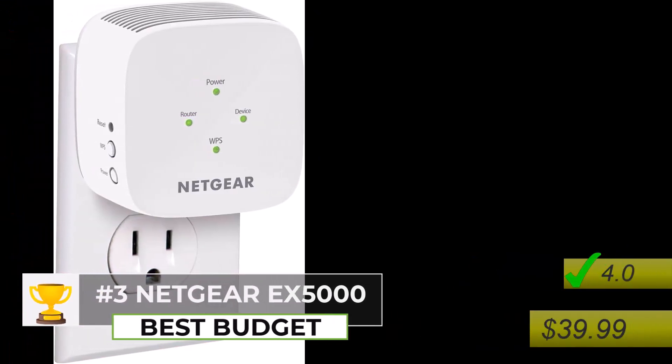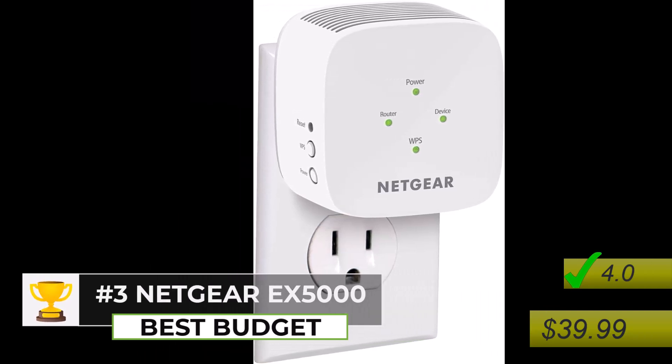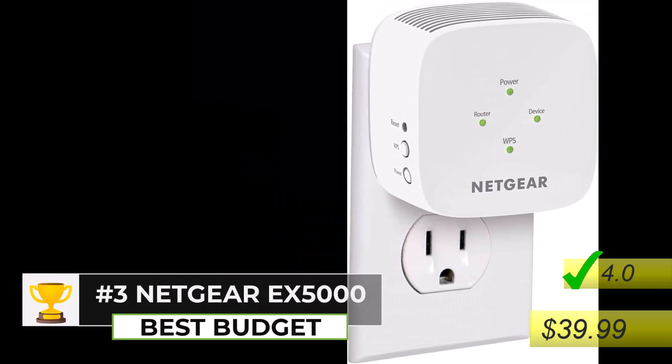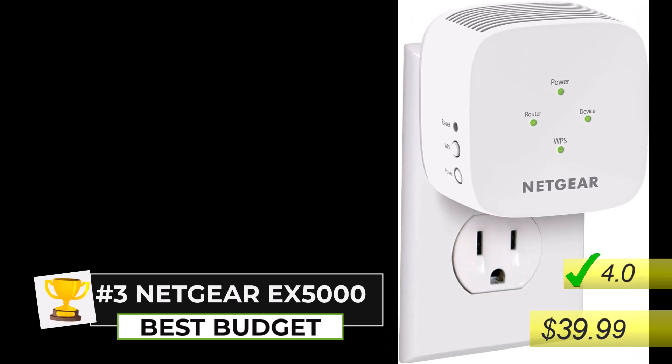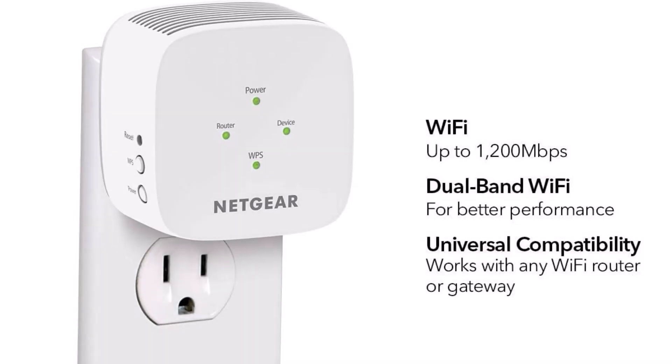Number 3: The Netgear EX5000 Wi-Fi Range Extender, priced at just $39.99 with a solid 4.0 rating on Amazon. If you're looking for the best budget Wi-Fi extender for your Starlink router in 2024, this is a fantastic option to consider.